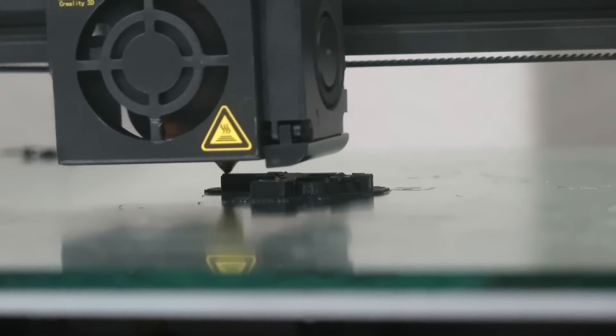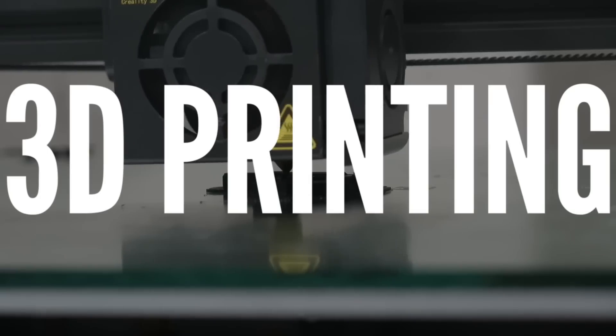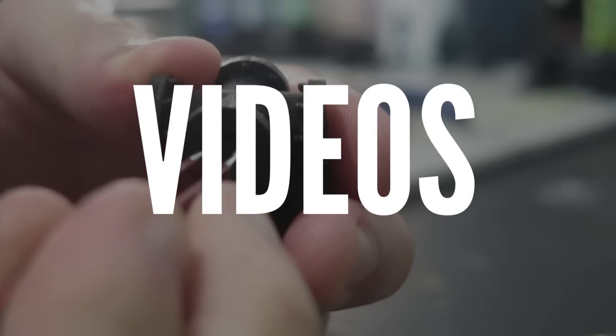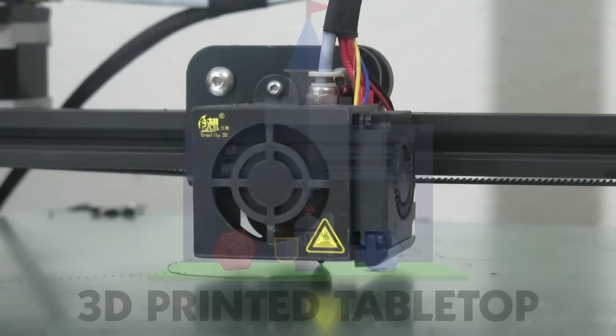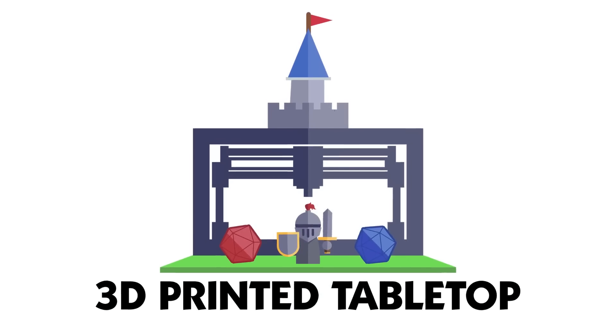In this video, I go over some of the costs for 3D printing your minis and terrain. Hi everyone, Danny the 3D Printing DM here. Thank you for joining me today at 3D Printed Tabletop.